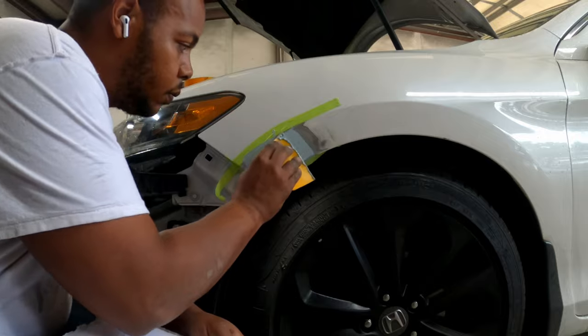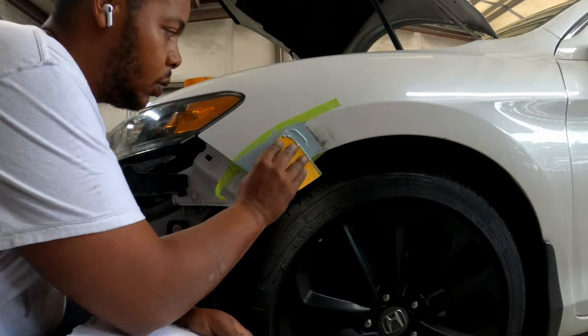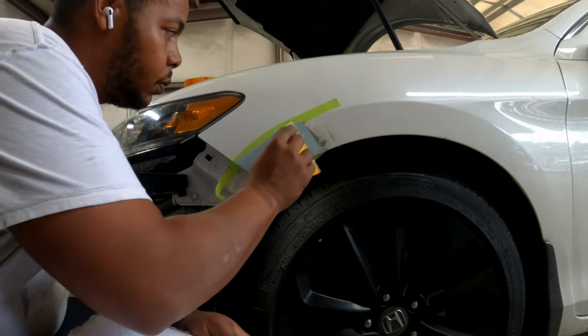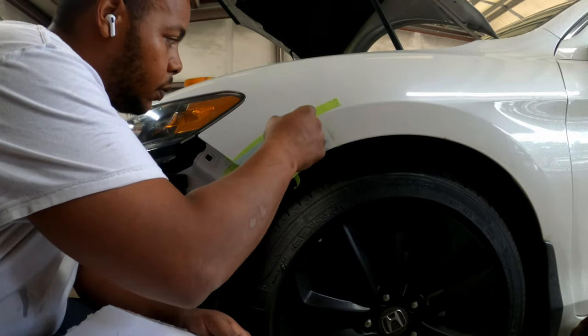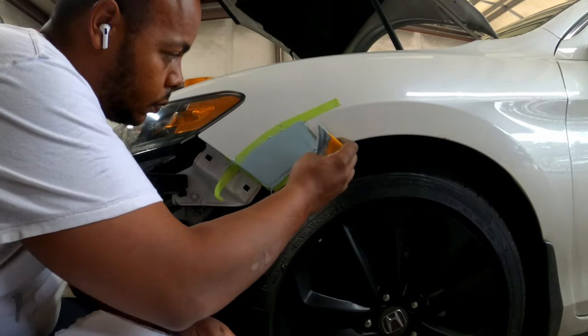Not much body filler needed in this small area. Keep it small. Put tape on the edges — that way you can just pull the tape and the body filler stays exactly where you want it. If you get body filler in places you don't want it, you've got to sand it, that means you have to front it, that means you have to paint.